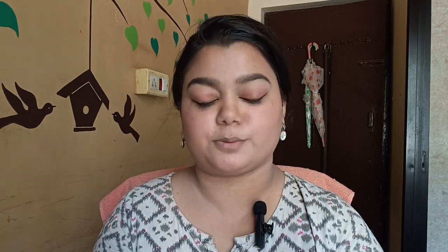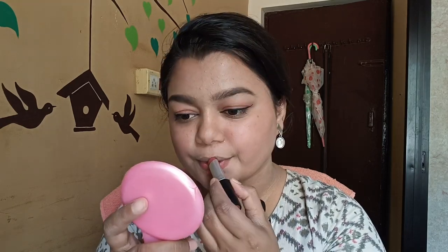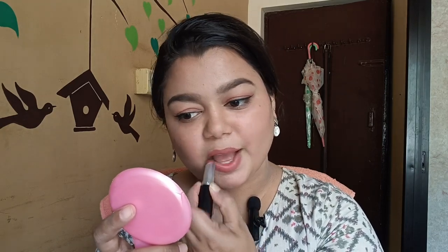The last step is lipstick. This is a Swiss Beauty matte lipstick in shade 322, Hot Nude. I will use a setting spray for long-lasting makeup. The overall look is very nice.